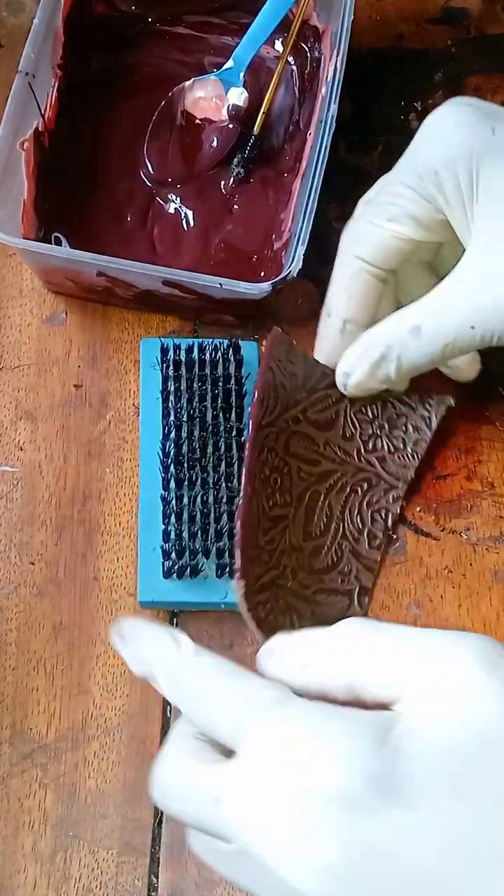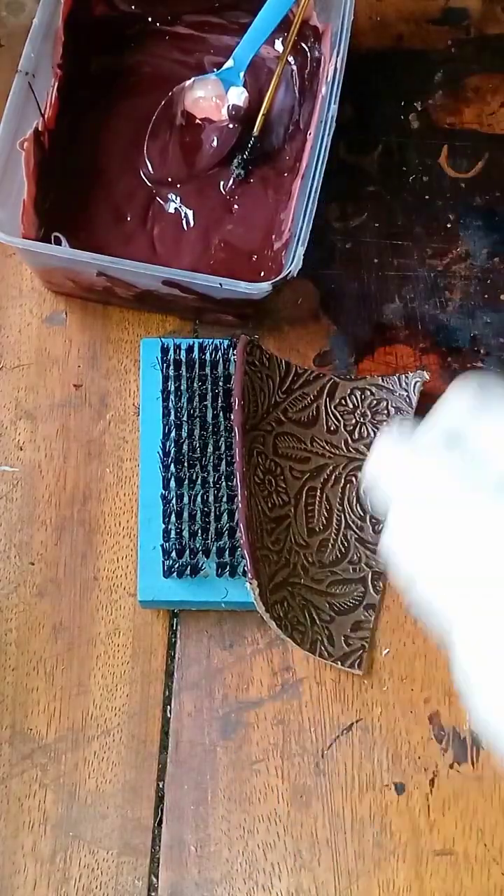Let this dry for 15 minutes and that's all for our edge coat. As you can see we have our end product — all shiny and glossy. That's simply how to make a leather edge coat from home. If you found this video helpful please give it a thumbs up. Thank you so much for watching, I'll see you in the next one.